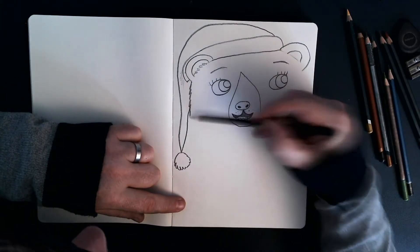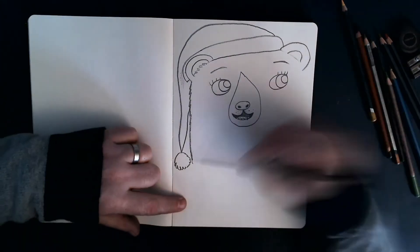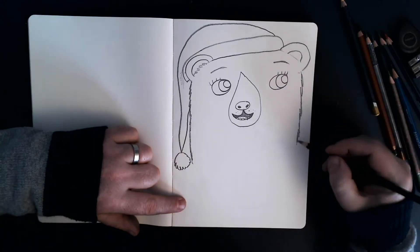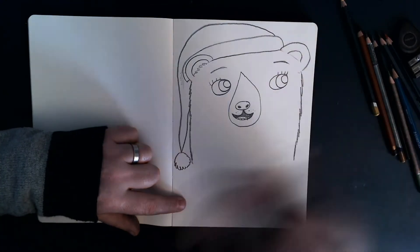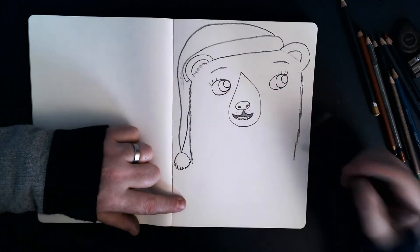And then I'm just going to, with a very kind of rough line, start drawing the side of her head. This is another difference to Little Bear in that she's got quite a long — a longer face compared to her dad's slightly rounder face.